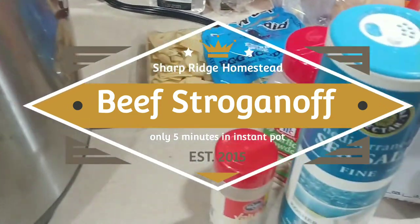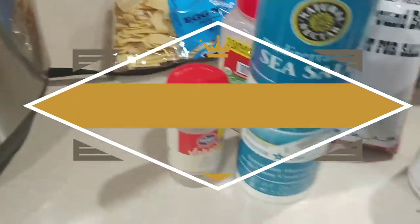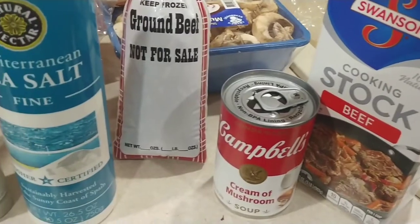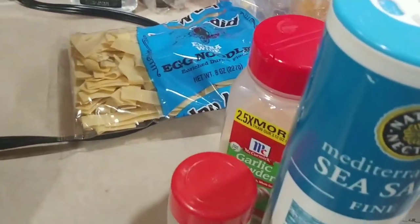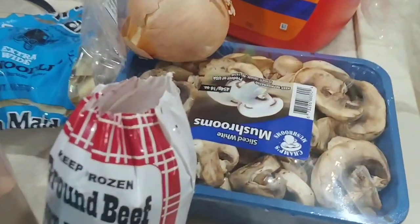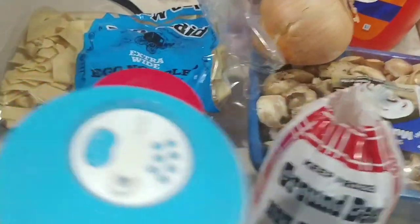This is beef stroganoff in an instant pot. You're going to need beef stock, cream of mushroom soup, ground beef, salt and pepper, garlic, mushrooms, onions, and extra wide noodles.